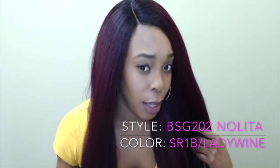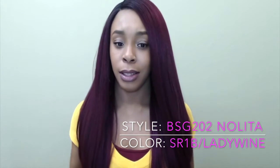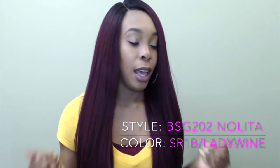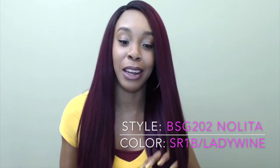Hi guys, I'm back with another one from Main Concept — the Brown Sugar glueless lace wigs, one of their human hair blend lace wigs. This one is called BSG 202 Nolita, and I'm wearing it in the color SR1B slash Lady Wine. This color has darker roots that come out into a nice wine, a nice burgundy — it's so pretty. I absolutely love this color and the texture. I'd give this 200 out of 100 because I'm so in love with it.